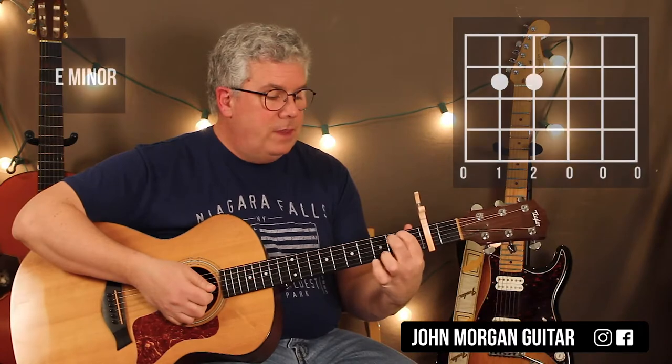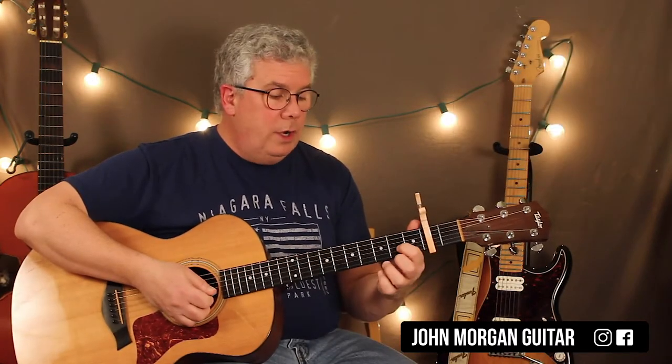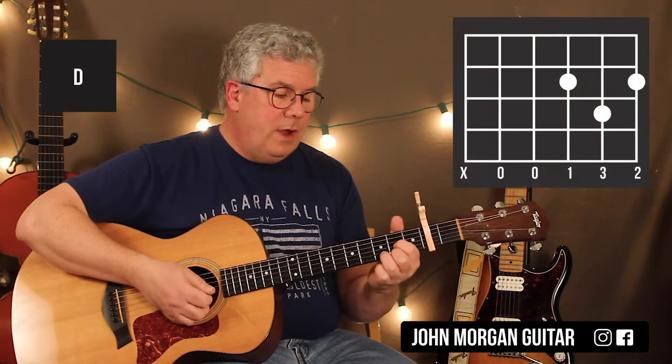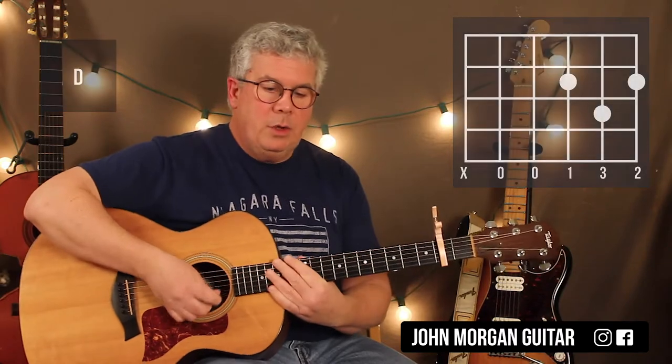E minor: fifth and fourth string, second fret. The D chord: third string and first string, second fret; second string, third fret. Get rid of that sixth string — it's not part of the chord.